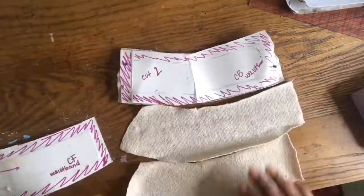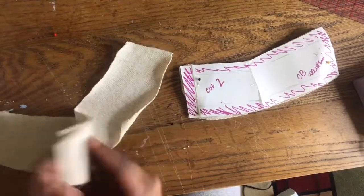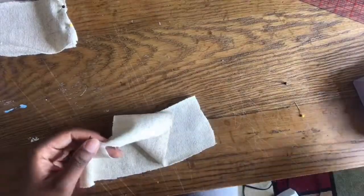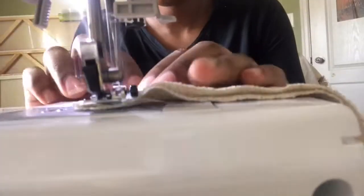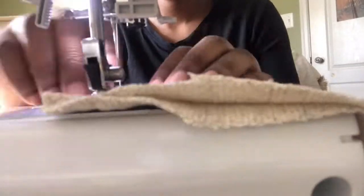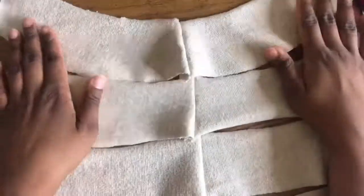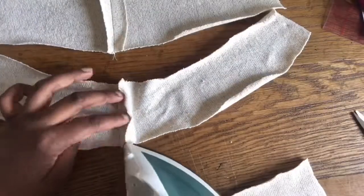Now I'm getting ready for my waistband. One thing I am upset about is I don't have interfacing. If you sew, you know interfacing is very important especially for a waistband because it gives the waistband a much cleaner look to it. But since being quarantined I haven't been to the fabric store, so I don't have any interfacing and I'm just gonna have to work with what I have. Whenever you're doing a waistband, make sure you have interfacing.